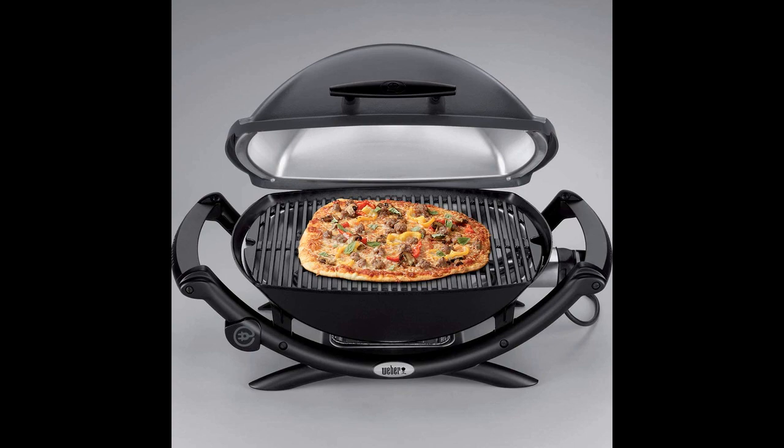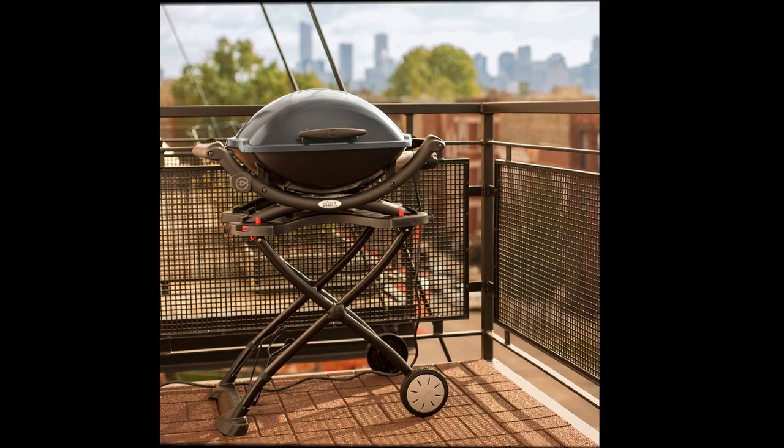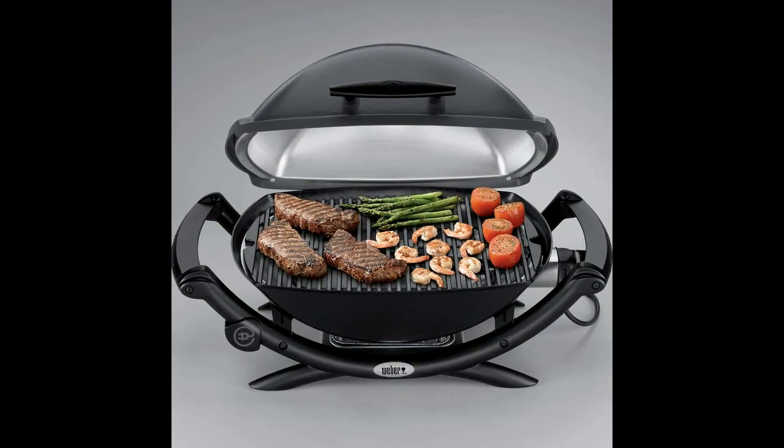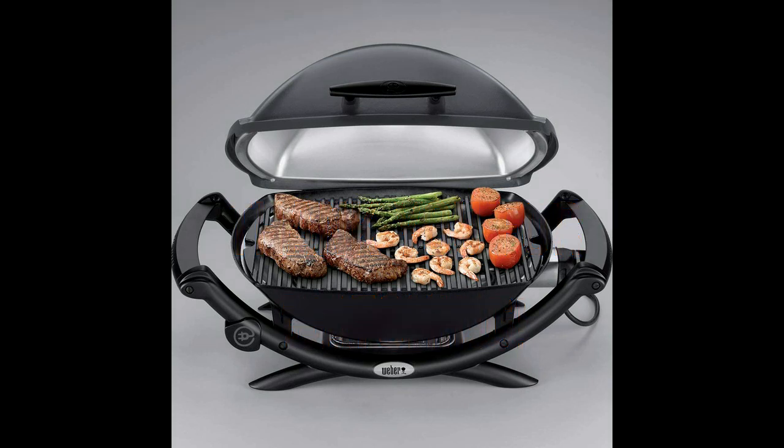Overall, the Weber Q2400 electric grill is a top-tier choice for those in apartments, condos, or other places where open flames are prohibited. It offers excellent cooking results, durability, and the trust that comes with the Weber brand. Whether you're a grilling novice or a seasoned pro, this grill will undoubtedly elevate your outdoor cooking game and provide endless enjoyment.